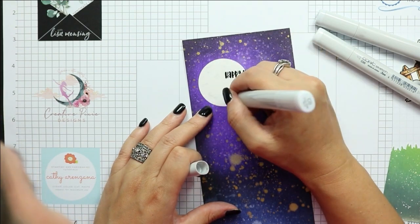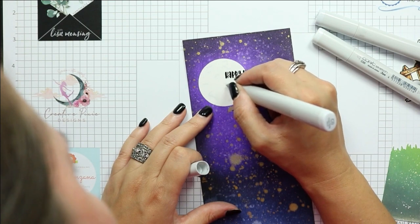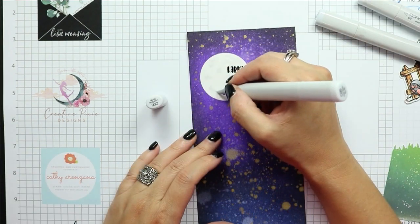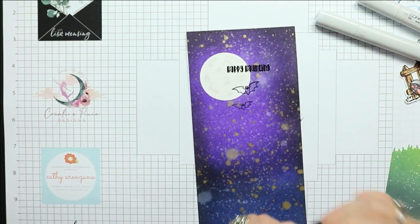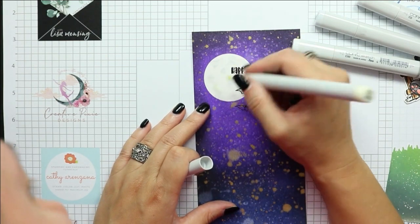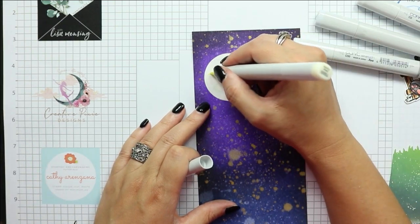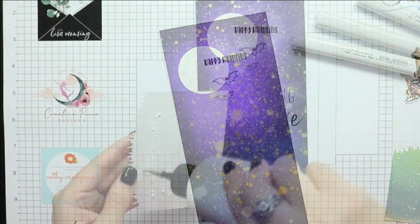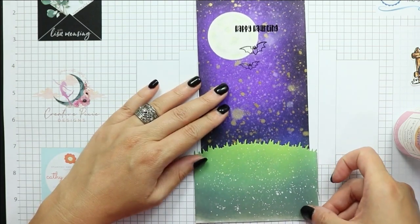To save a little time, I stamped out the sentiment from the stamp set at the top of the moon using Versafine Onyx Black ink, then added black embossing powder and heat-set that in place. Here I'm adding just a little bit of shading onto the moon — making squiggly lines — adding C1, blending that out with C00, and then bringing in a little bit of yellow with Y000 just to brighten everything out.